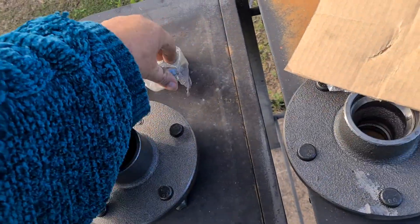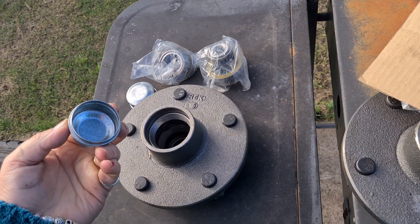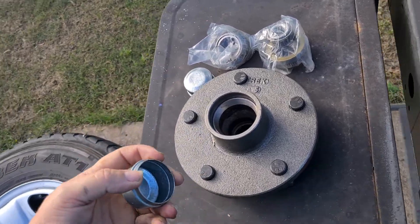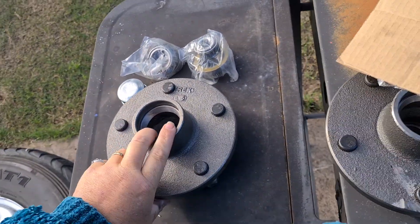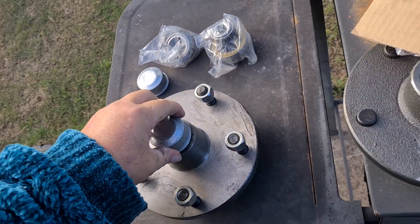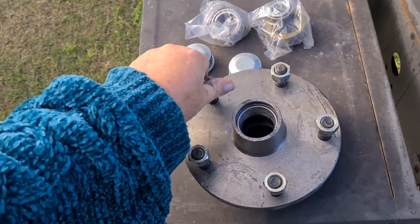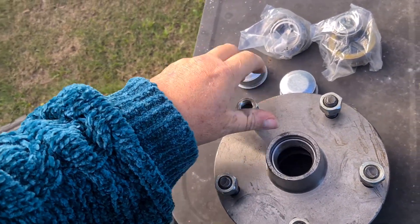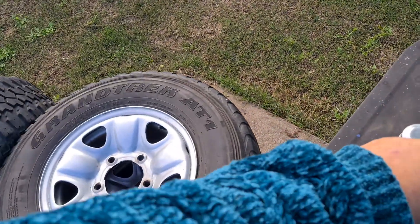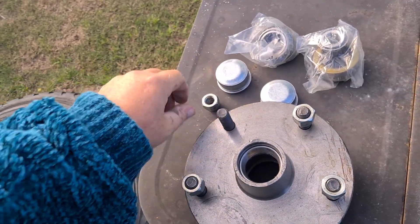Look at that. That's pretty — that's the back. I'm just gonna say what's going on. Look at that. And what we're gonna do is we're gonna try one of these on those wheels.